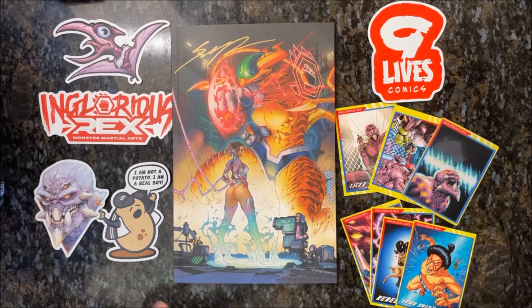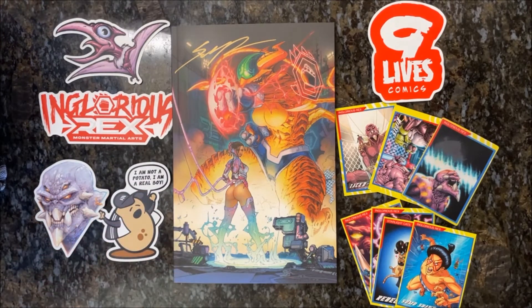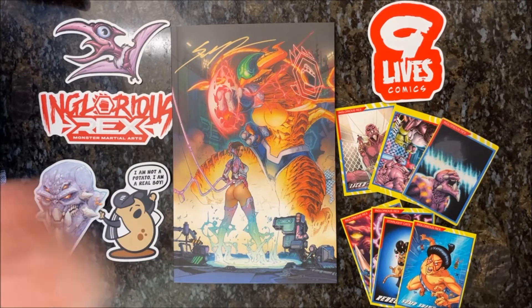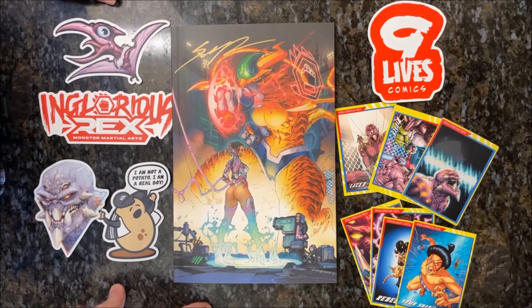I'm looking forward to Inglorious Rex 2 — the sign-up page is out now and by the time this video goes up it'll probably be live, so I'll have the link in the description below. You can also get the first book, which I highly recommend. Besides the story, the art is incredible, the colors are incredible, the panel layout is really dynamic — even during exposition there's always something in the art that makes you look closer and see more of the world. The flow of the book is kind of set up like a Rocky movie: training, motivation, a bit of a montage, then everybody gearing up for the big fight.